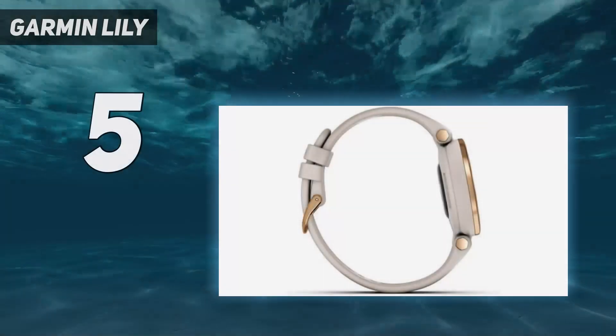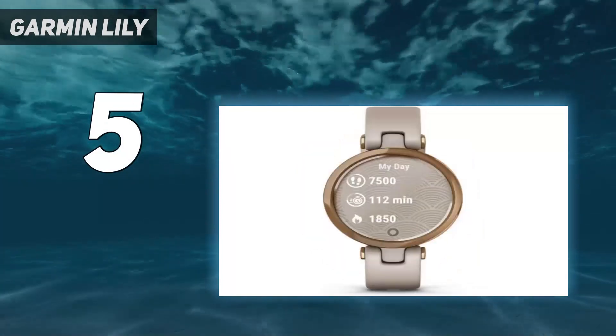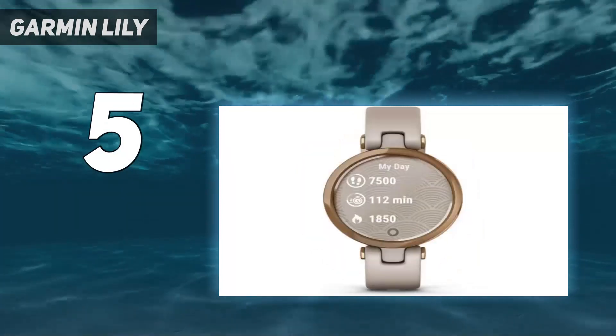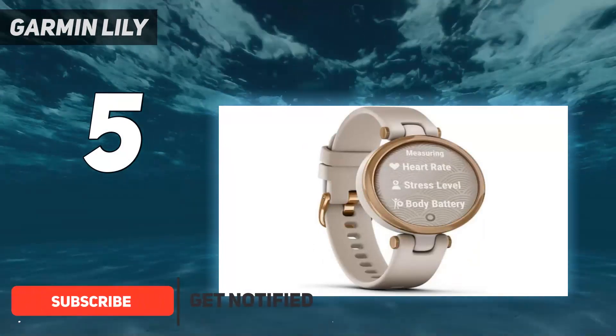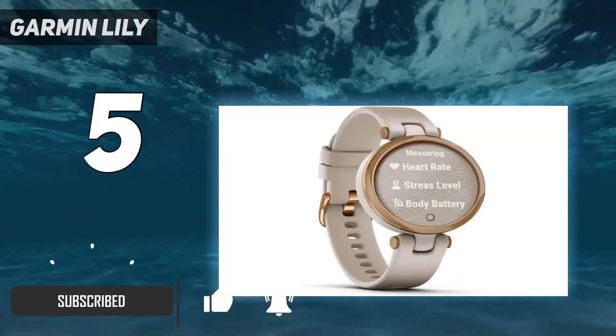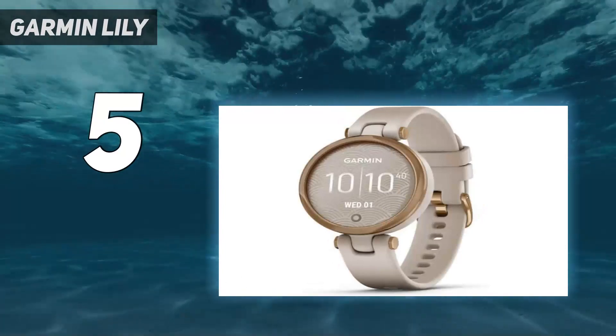Starting at number 5: the Garmin Lily. The Garmin Lily is a small and stylish smartwatch that will make you forget the bulky GPS wearables the brand is best known for. A fashionable offering designed with first-time female smartwatch users in mind, the $199 Garmin Lily is a gamble for the company that's paid off.